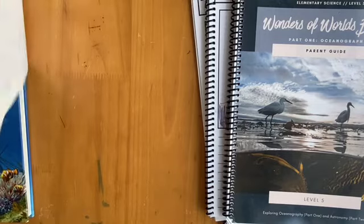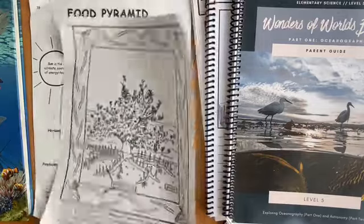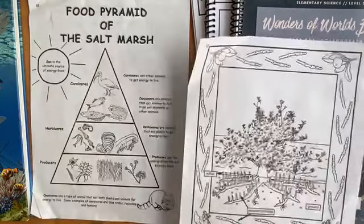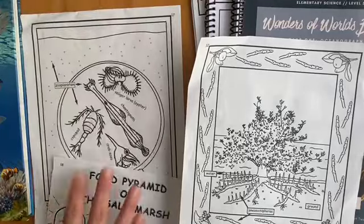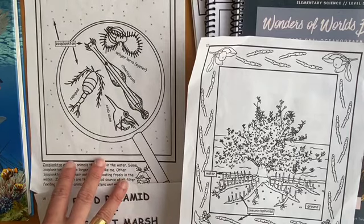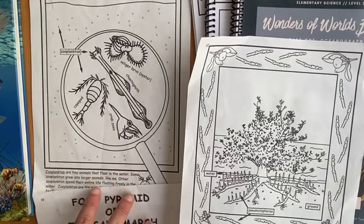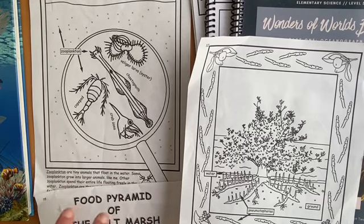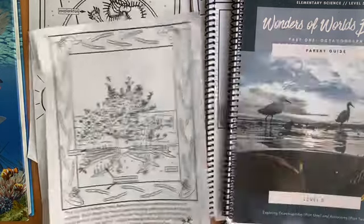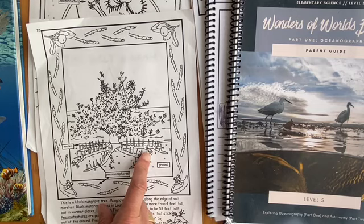The other thing I wanted to mention — I found a little packet written by either a state or local park in Louisiana about salt marshes, which is one of the topics covered. I was able to find these materials to reinforce what we were doing, and they worked really well as a charter work sample. I feel like the way the curriculum is written and the topics are introduced, you could really find supporting materials without too much work if you need an extra worksheet or something to turn in.